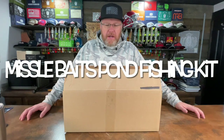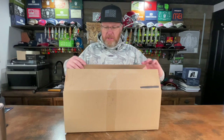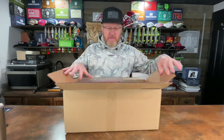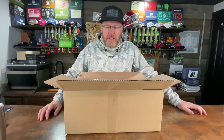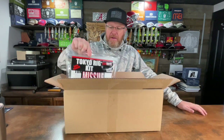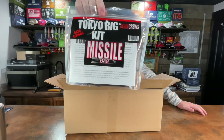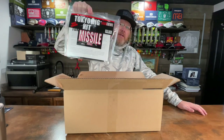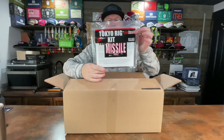What's up fishing friends? Mr. Bass here. I've got something that came in the mail and I'm actually going to break this into three separate videos because I've got three items that I ordered from Missile Baits. When I saw these online I was intrigued by this concept of creating a technique-specific kit, and that's what Missile Baits has done. They've created a lot of kits — I just bought three of them, the three that kind of interested me the most at the moment.